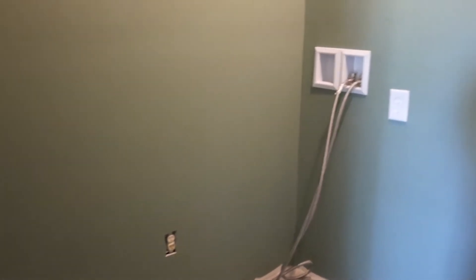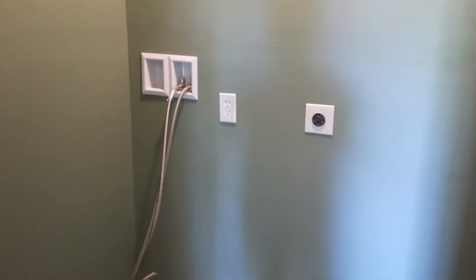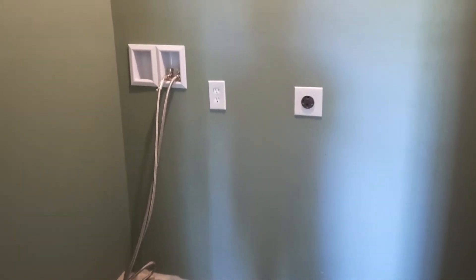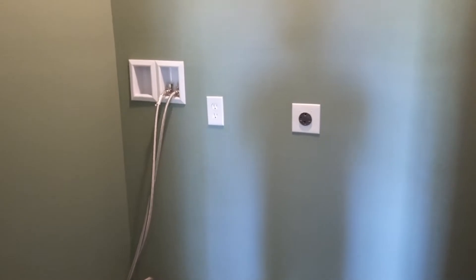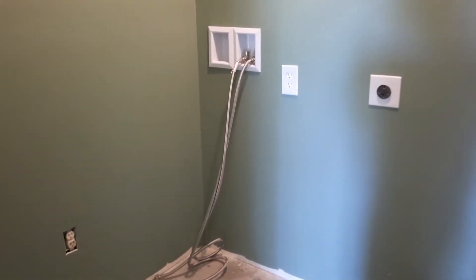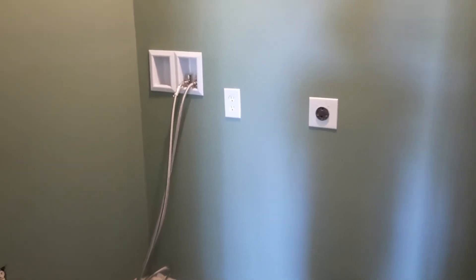Right after he hung the sheetrock, he found a gas leak. We had to have a plumber come in — Mark Rose Plumbing came and fixed the gas leak. Then we got the sheetrock back up.